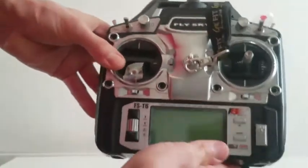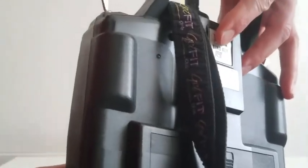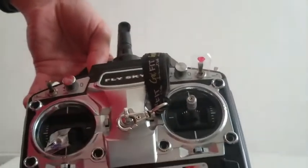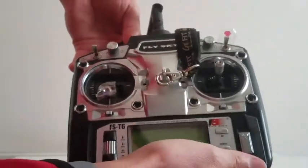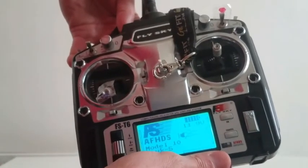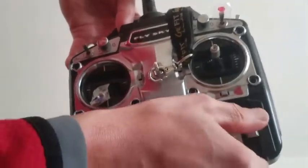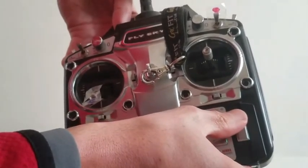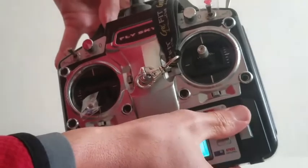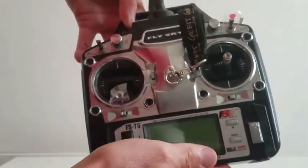After that you're going to take your transmitter — behind there is a bind button. You're going to press the button and keep it pressed down for the duration of the process. After that you're going to switch the transmitter on, release the bind button, and then switch the transmitter off.